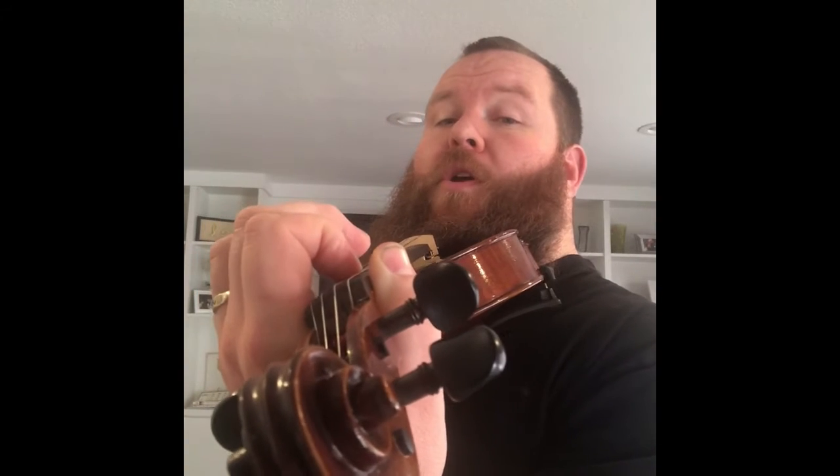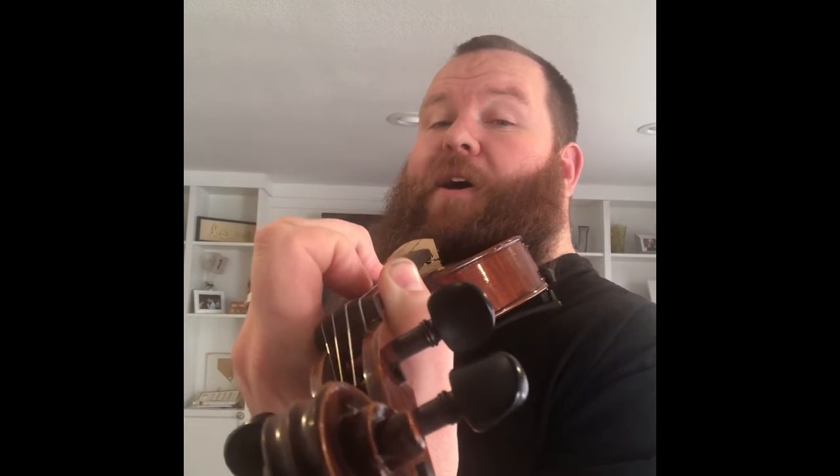This exercise is called tunneling. We're going to start with the open A and the open D string, eventually add notes on the D string — notes E, F sharp, and G. We're going to keep our fingers and our wrist in a great position so that when we add fingers on the D string, we still leave that tunnel for the A string. You can see the space right there that the A string rides in.